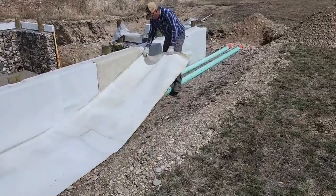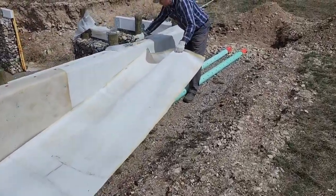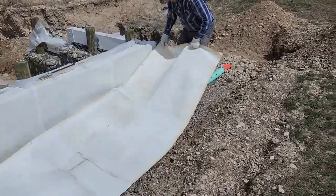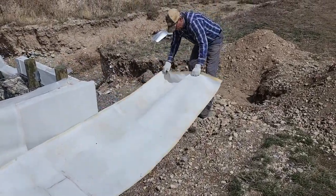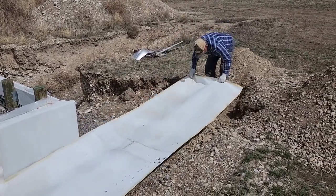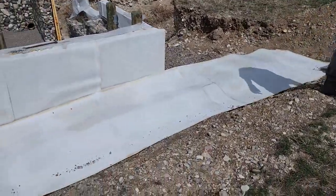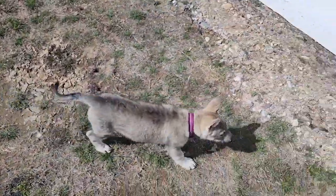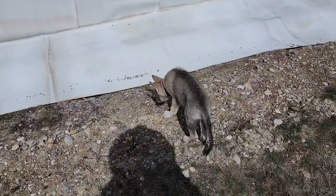In a previous video I mentioned that we get this filter cloth canvas from a mining company that uses it in their wet process — taking talc (t-a-l-c) and pressing the moisture out of it, compacting it. This is from their Larox filters.